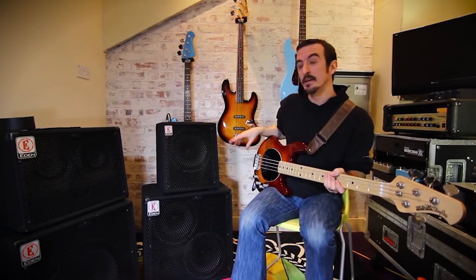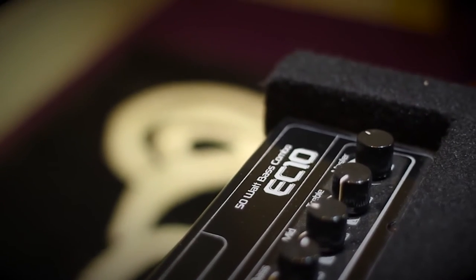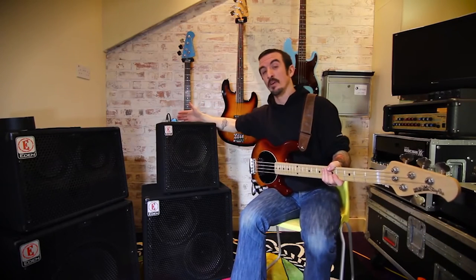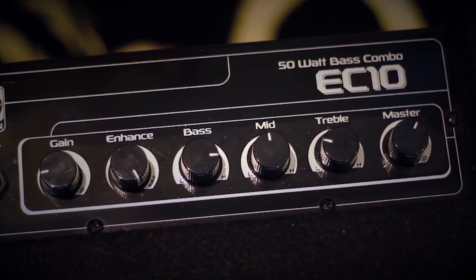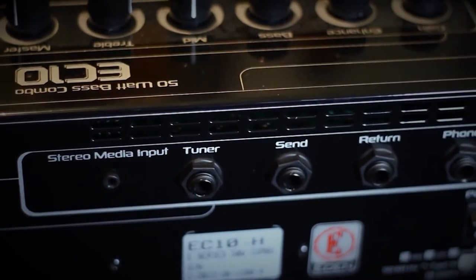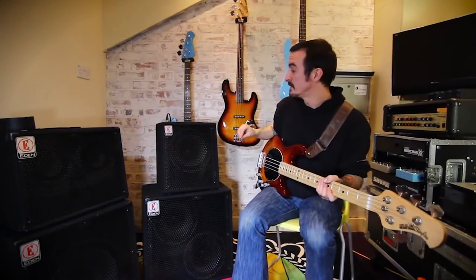The last amp we're going to look at is the EC10. Slightly different to all the others — this one has a 50 watt amplifier section with a slightly simplified set of tone controls. You still have the gain, enhance, and master, but instead just a 3-band EQ. On the back, the MP3 player input is still there, the effects loop, headphone output, and the tuner output.